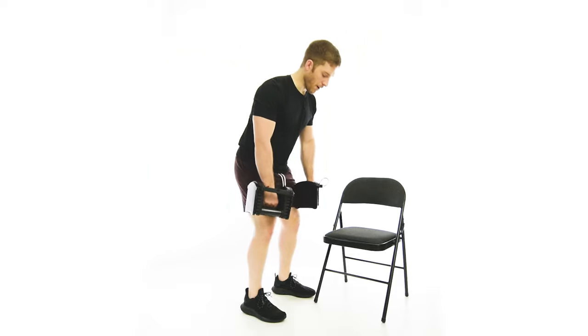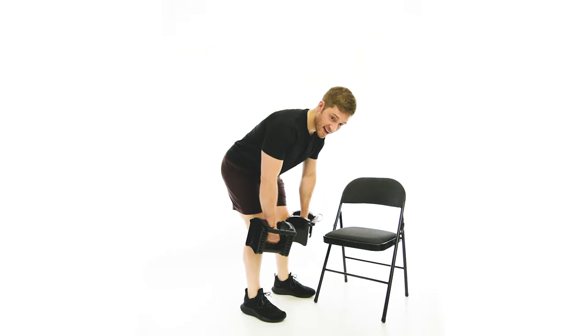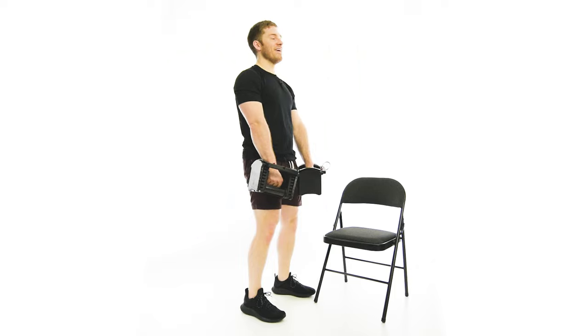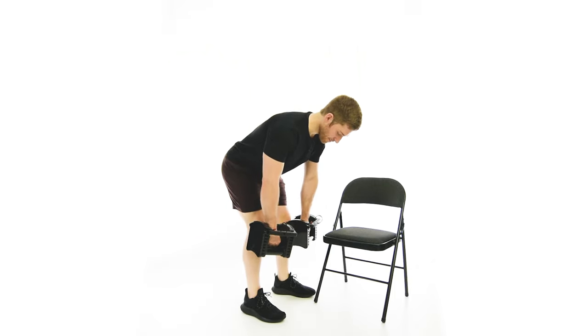I'm pushing the butt back and up slightly so I feel good load in the legs. If I'm bending at the back, I've already done it wrong before the exercise even starts. So come back up and maybe don't bend over quite as much. Really try to get a nice stretch in the hamstrings if you can.